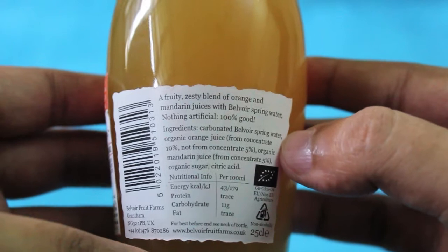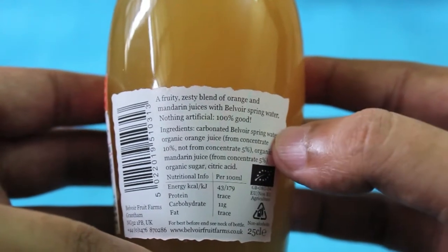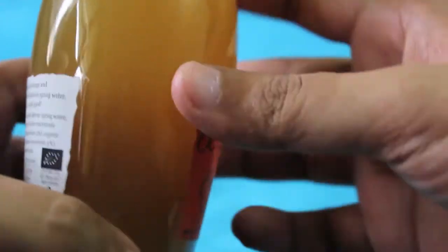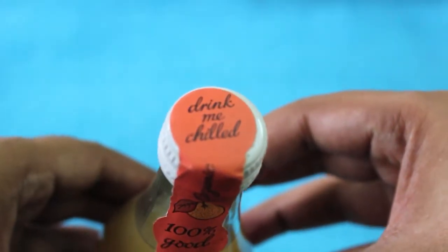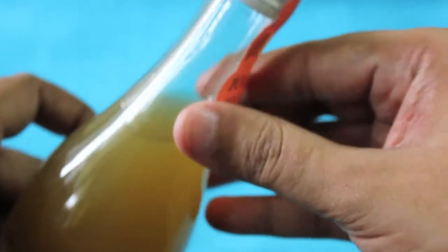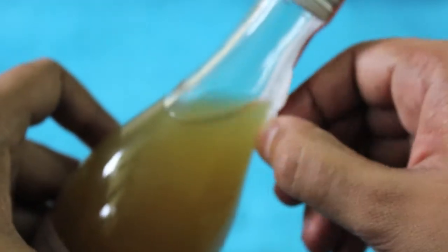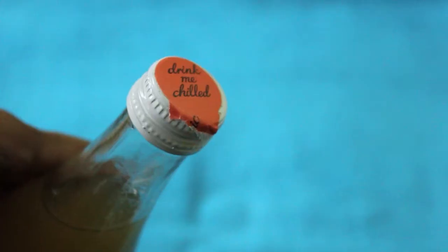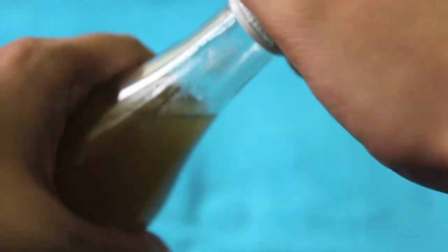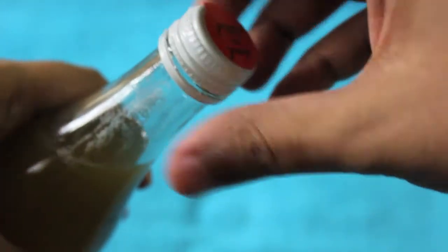It says Bellwire spring water, which is carbonated. That's how the top looks. I just peel it off and drink it — it's carbonated.